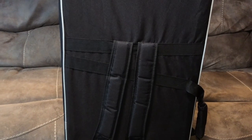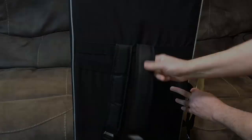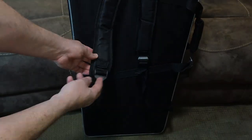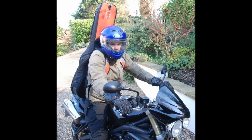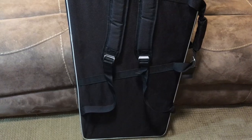The case also features backpack straps. They feel very sturdy and are adjustable with these plastic buckles. Backpack straps are a great feature for commuters or people that ride their bikes or motorcycles to rehearsal. They can also be a bit of a nuisance if you like to store your case lying down like this.